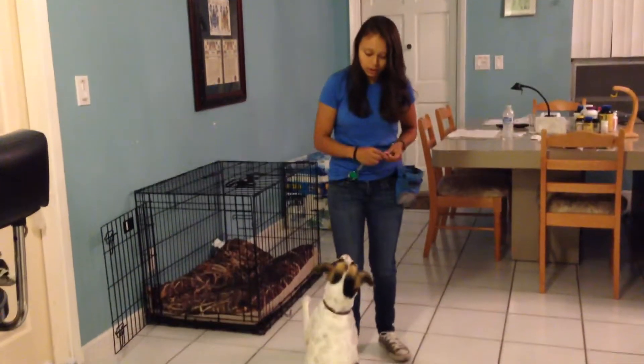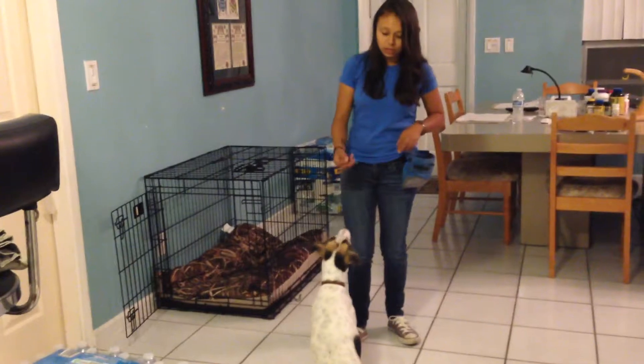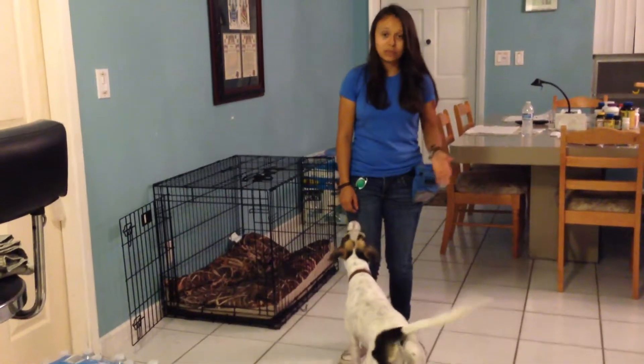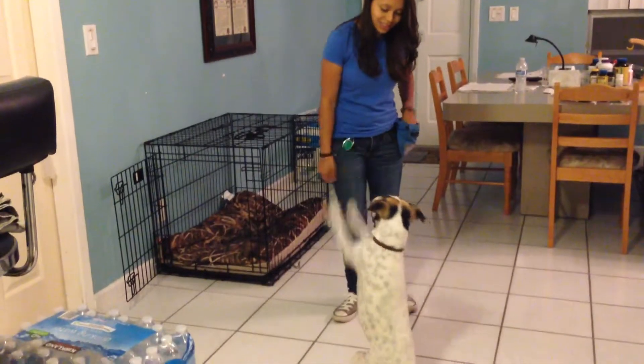So sit. And you're going to lure them up. There you go. After you do this a couple times, you're going to see you're not going to need a treat — the treat can come from somewhere else. So sit. Good girl.